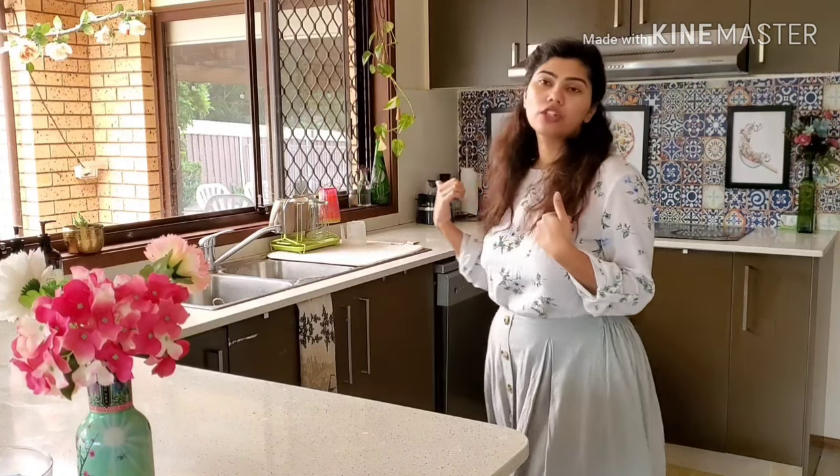So a lot of you might think that dishwasher — doesn't it wash dishes and gets cleaned? But let me tell you, you definitely need to deep clean your dishwasher to get it to work properly. I have a really old dishwasher. It was in this house when we moved four years ago and the only way to keep it going is to deep clean it, like every two or three weeks. I'll show you how I clean mine without any chemicals.